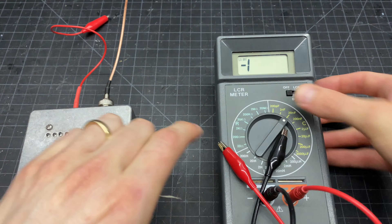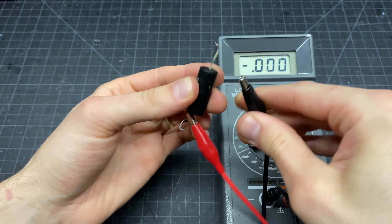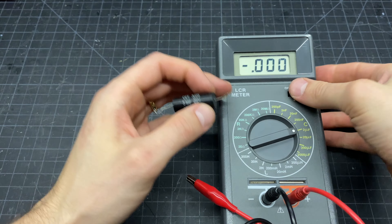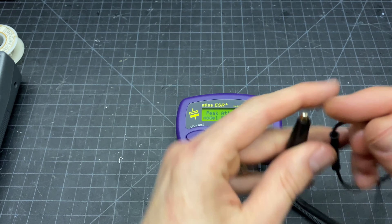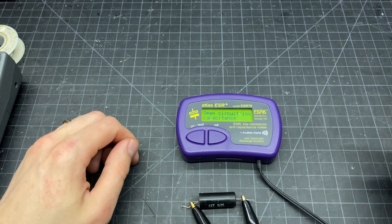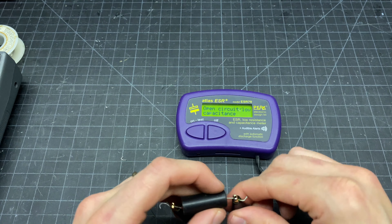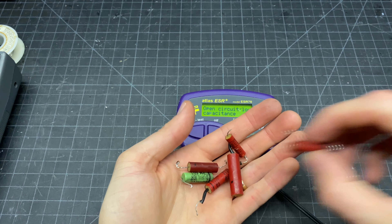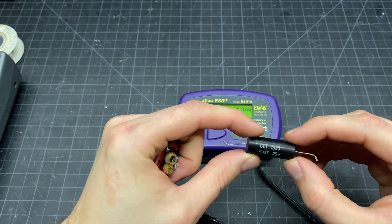For the electrolytic, this is a little bit higher value — 4.7 microfarad. We can try it on the LCR meter. It's not looking very good — showing 5.5 microfarad here. I'll also use the Peak ESR 70 — and that is an open capacitor. All of the others were good, and we did get performance out of the audio section, so that was fine.